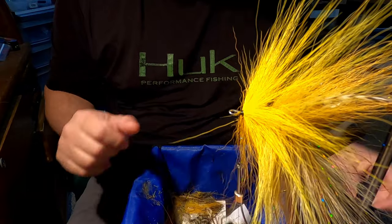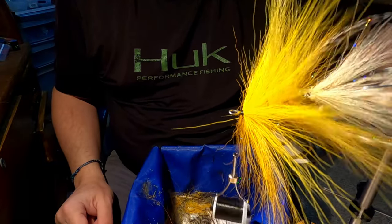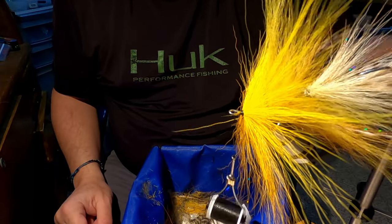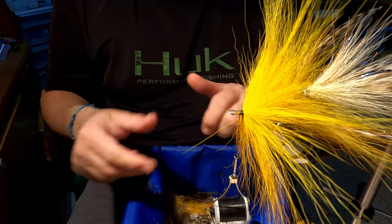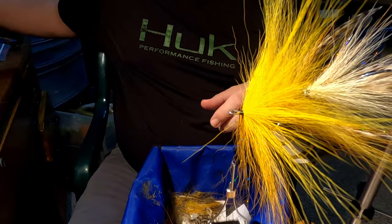How's it going everyone? Just thought I'd do a quick video on finishing this articulated musky fly and I'm going to do a buford head. So I'm just going to share a few things with you.